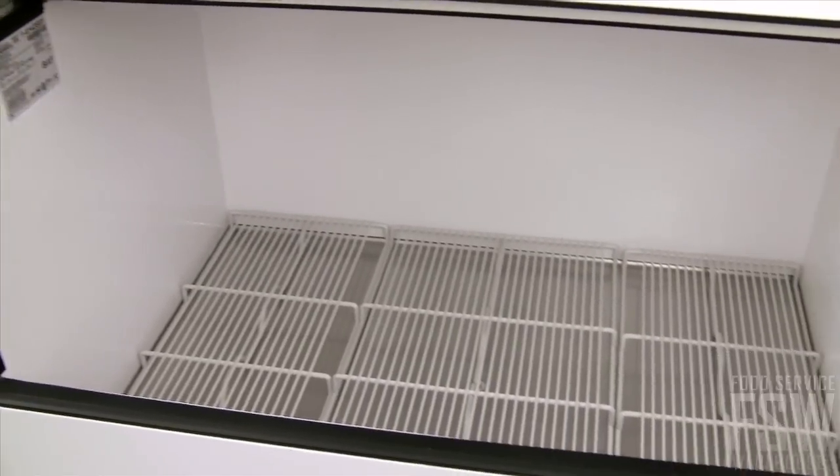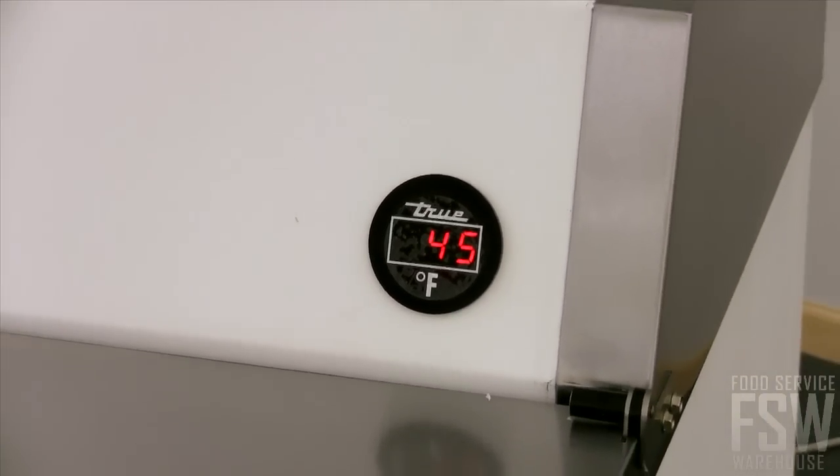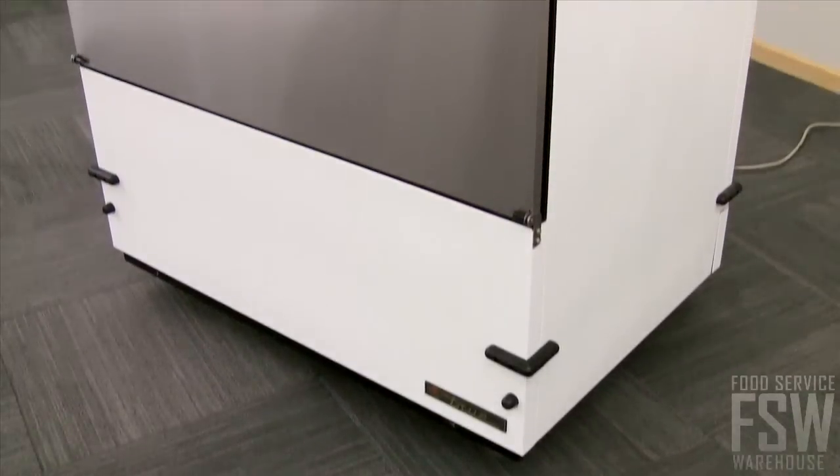Three heavy-duty floor racks help organize milk cartons, and a convenient clean-out drain makes maintenance a breeze. A digital temperature monitor is displayed on the exterior of the unit so you can keep a close eye on food safety in your establishment.